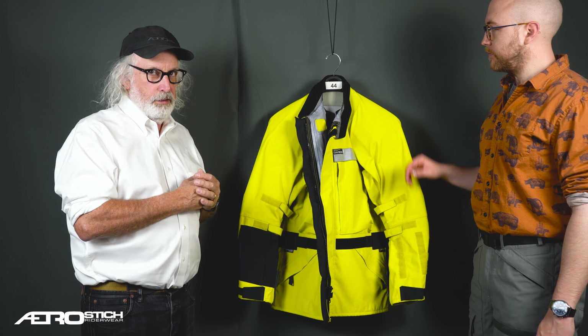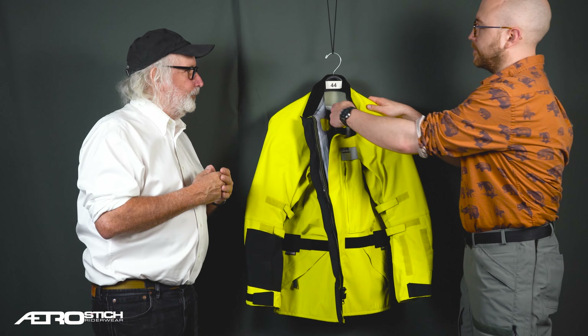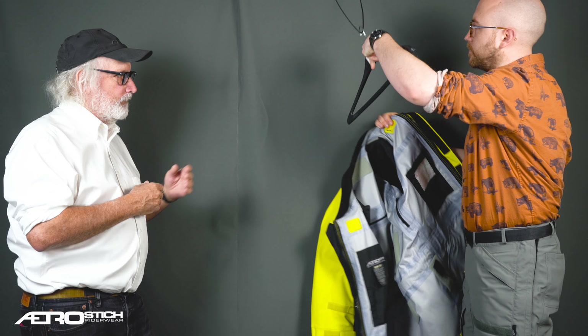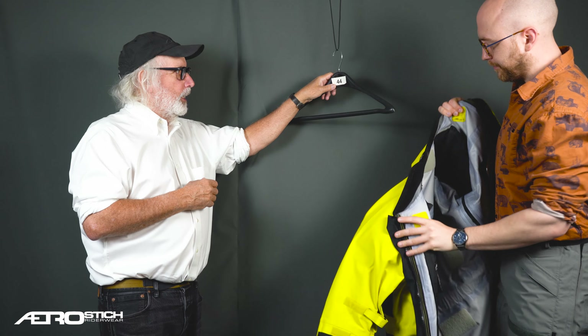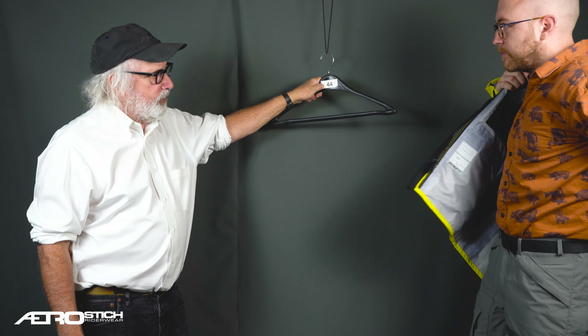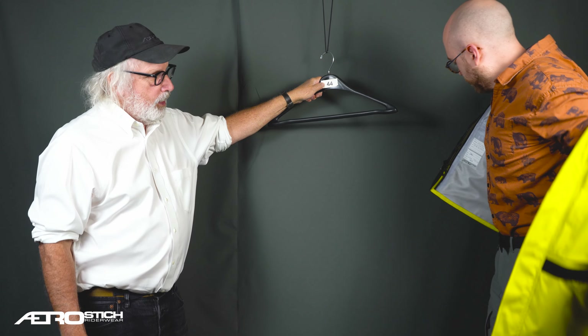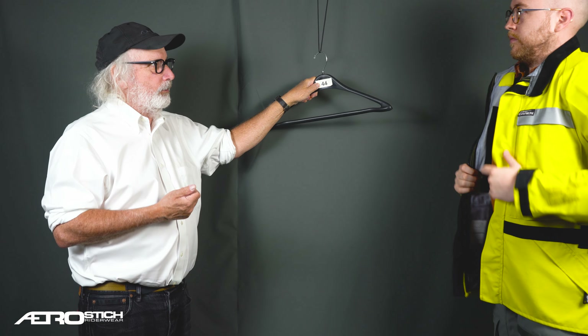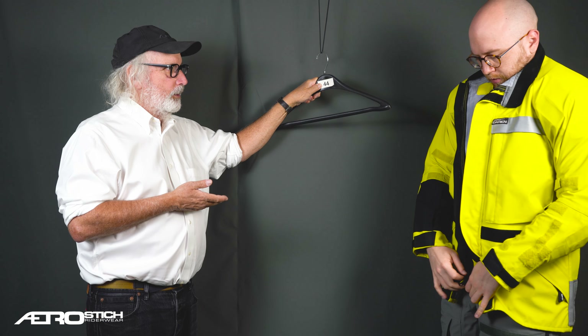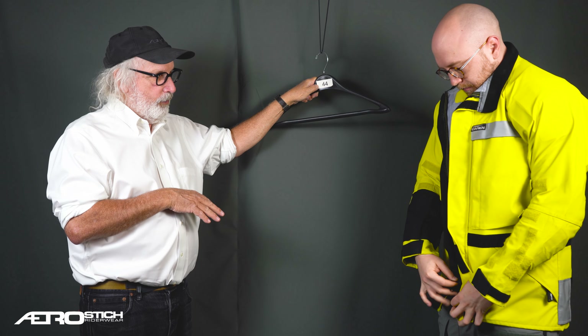So the next thing to do is to ask Rick to put on the jacket. This says 44 — I think that's a 44 jacket. Rick, how tall are you? 5'11. And how much do you weigh? 180. So 180 pounds, 5'11, and he's in a 44.